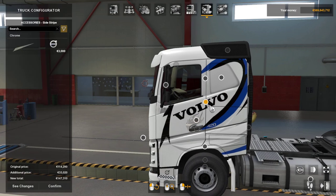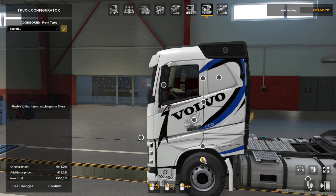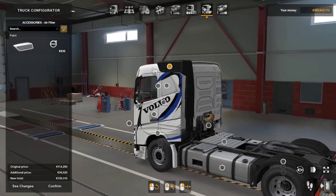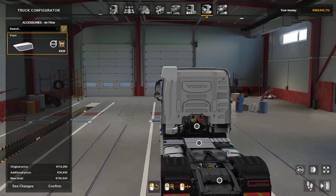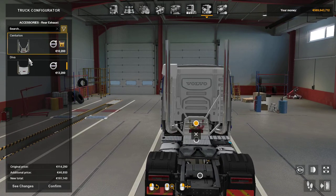Side stripe — there's a strap going up there which you can have in chrome if you wish. Tires — there's no changing wheels, no changing tires. You can have those painted as well so it sort of matches the truck. Exhaust options — you've got Centurion and a straight pipe, Diva which is also a straight pipe, so there are no actual curved pipes for these.